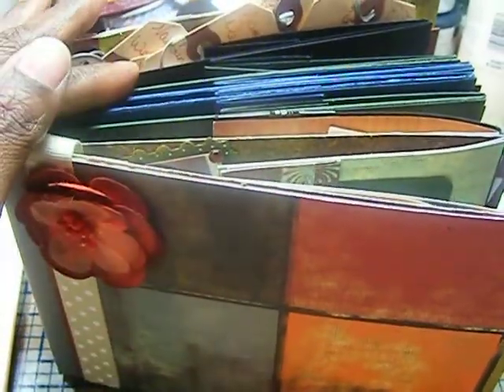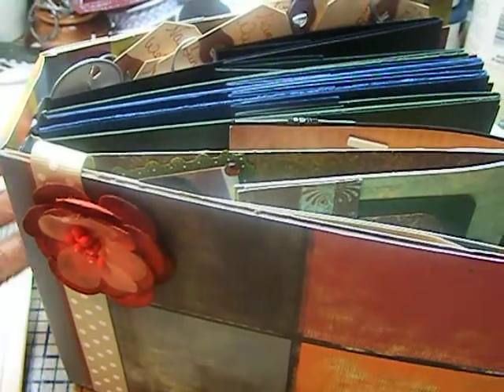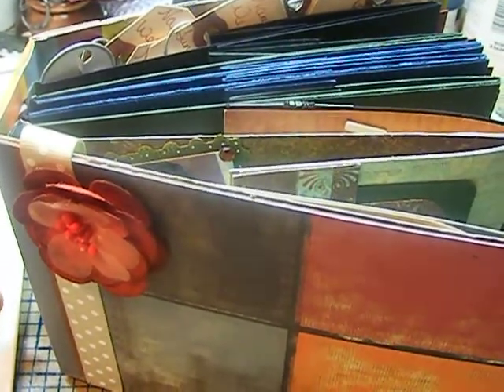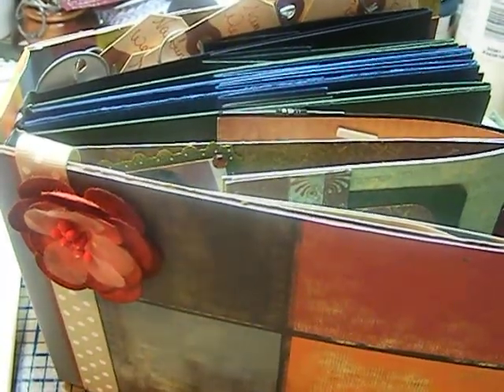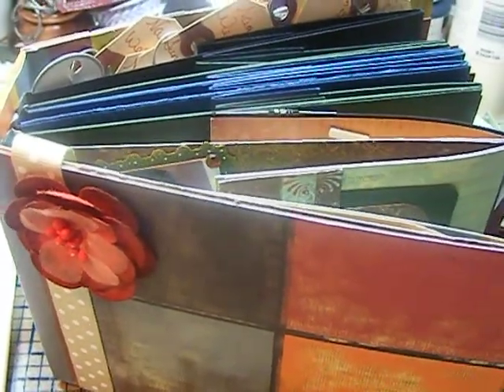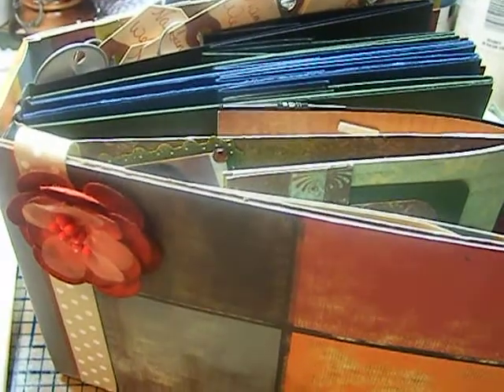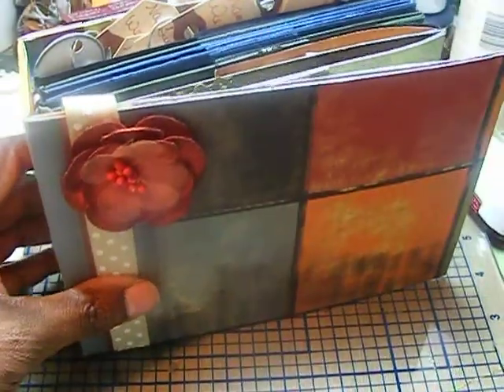The group participants will each do a section using some of the papers that are included, plus their own embellishments and papers. As long as a portion of the paper that you put in is used, you can create anything that you want based on the owner's theme. My theme is Fall Inspiration.